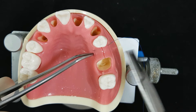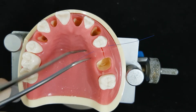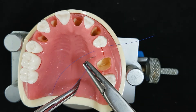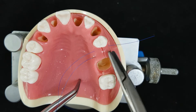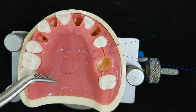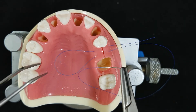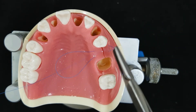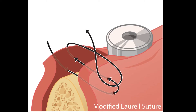For the modified lower suture, you enter your needle from the buccal to the lingual side, and three to five millimeters away, you enter from the lingual to the buccal flap. This is the form of the horizontal internal matrix suture, but you see that there is a loop created on the lingual side. You pass your needle through the loop and you have the modified lower suture, but this suture has less everting force in comparison to the conventional horizontal internal matrix suture.